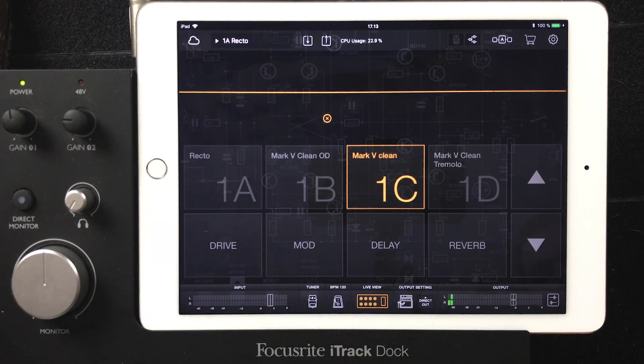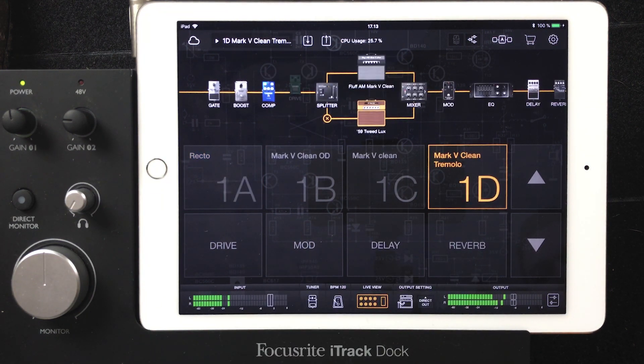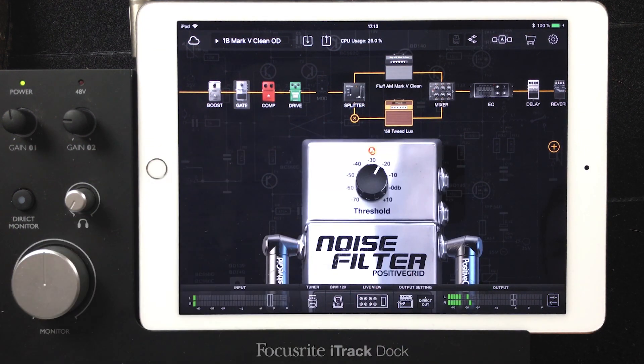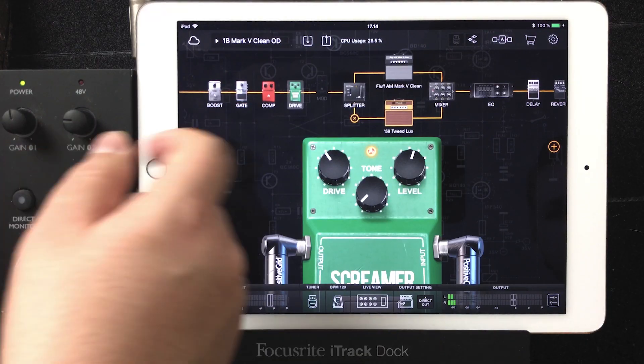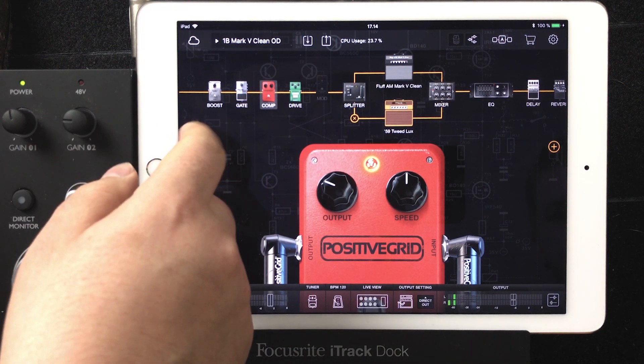These are the sounds I mostly use — the rectifier sound and sometimes the tremolo clean, because I love tremolo. And I have one solo in the set and it's this kind of blues drive. It's just with the same amplifiers, but there's a tube screamer and a Dynacomp copy.